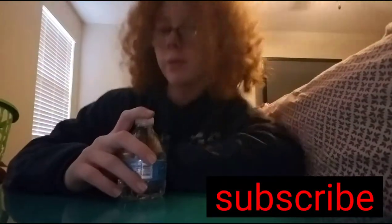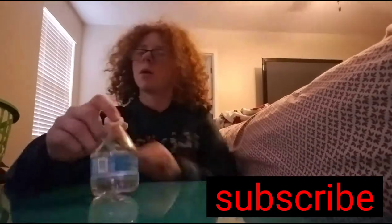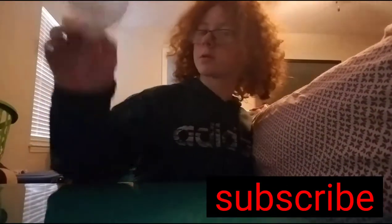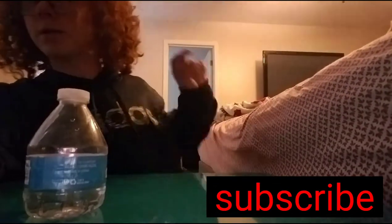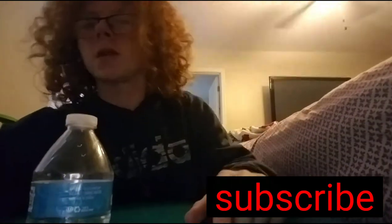Hey guys, this is water bottle trick shots, and I'm Evan Carroll and today I'm alone. You might see Noah in the background sometimes, but today is mini edition, so I'm gonna try to just slam this water bottle real fast. There we go. So let's get into it. Mini edition. Let's get into it.